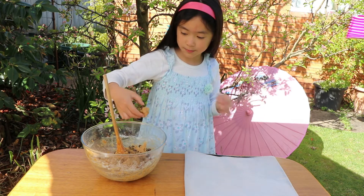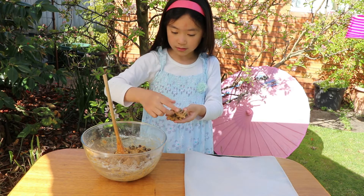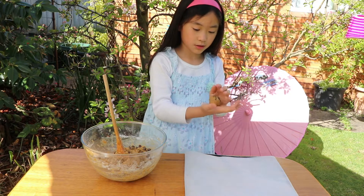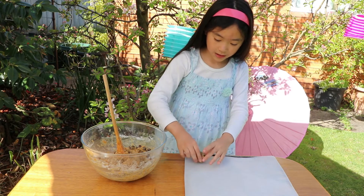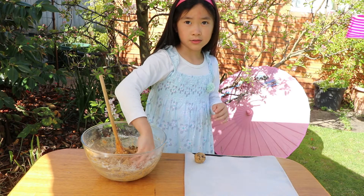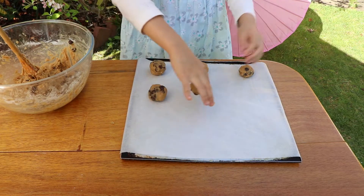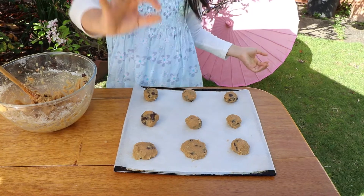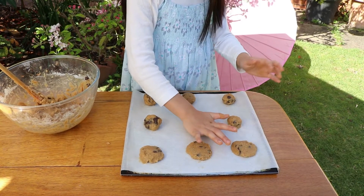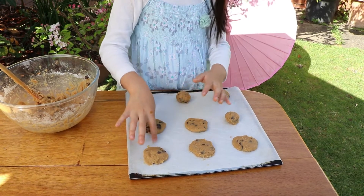I'm going to get a small ball of dough — probably around that size. Depends how big you want them, but not too small, just right. We're going to put it on the tray. Roll, roll, roll — once it's rolled, put it on the tray and flatten it. We want it about this size because when you put it in the oven it will rise. Once I flatten it, it becomes bigger, so we need quite a lot of space between them on the tray.